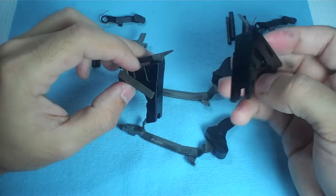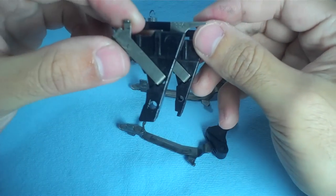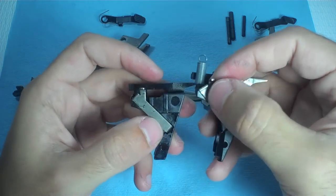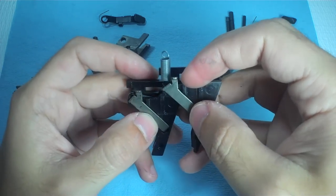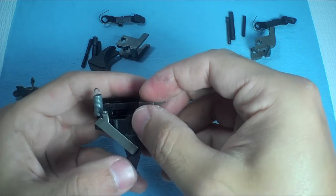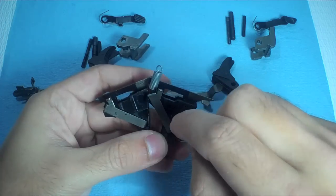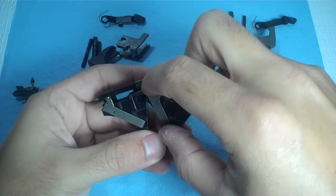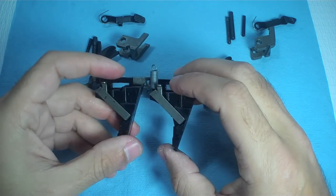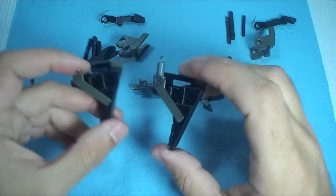One change is the trigger housing — you cannot put the Gen 3 trigger housing in the Gen 4; it just doesn't work. The main thing this impacts is the angle of the connector, which is what basically decides the weight of the trigger. This is the Gen 4 housing with the minus connector on it. The housing for the Gen 4 causes the connector to be five degrees more angled in the plus-connector direction, which increases the weight of the trigger pull. So that's one reason why the trigger pull is heavier on the Gen 4 than the Gen 3.